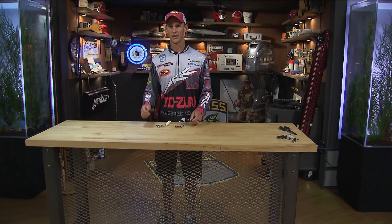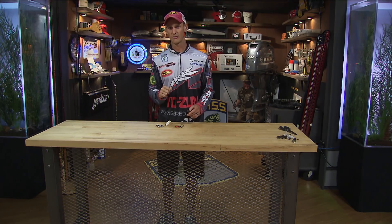Brandon Cobb, Elite Series Pro here. I want to let you in on a little tip that's won me a lot of money over the years — a bait and the way I rig it.